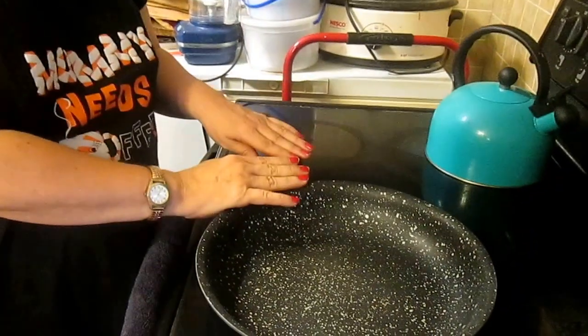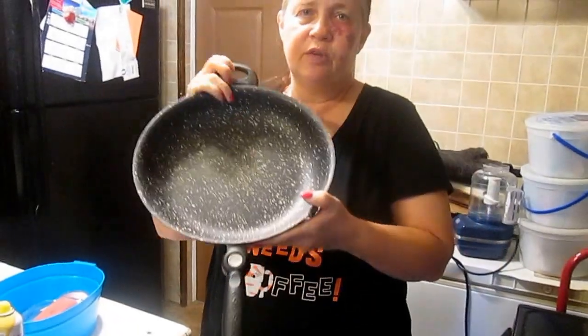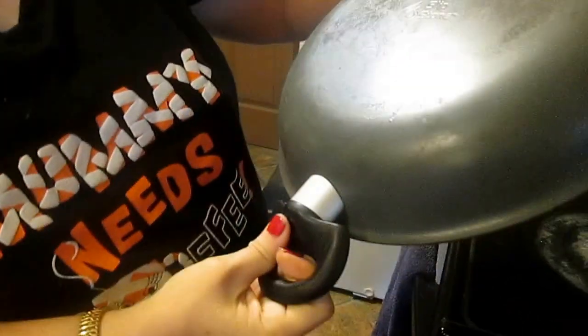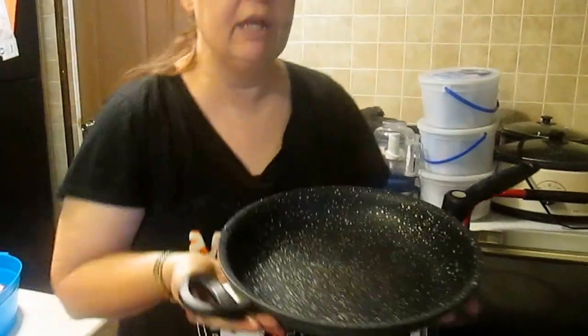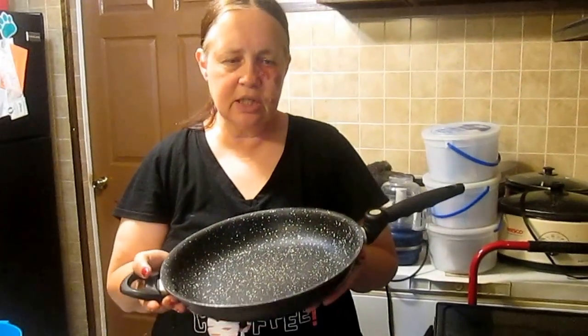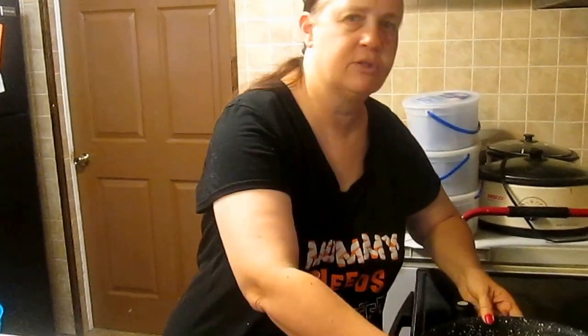This is an update and product review on the slip stone pan. David purchased both of these at Walmart, and since he did the purchase, I'm going to let him do the finishing comments on this.